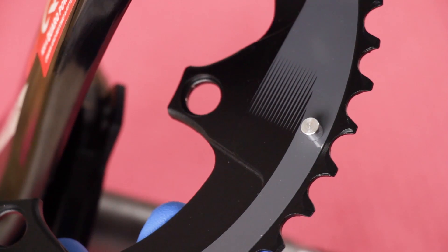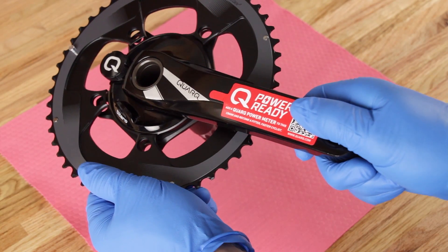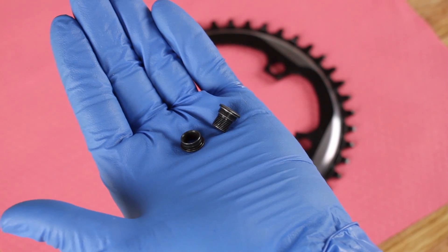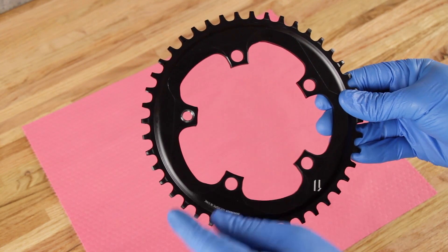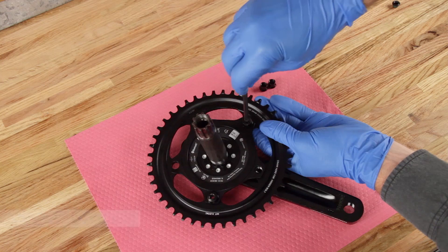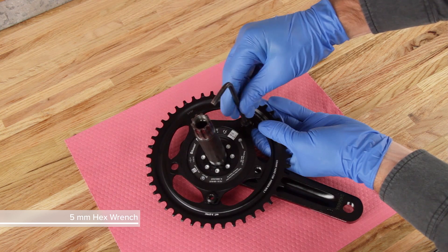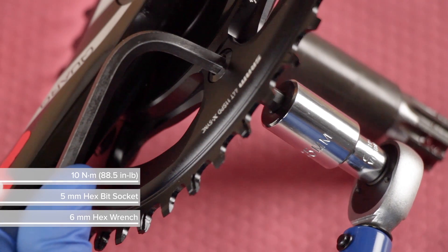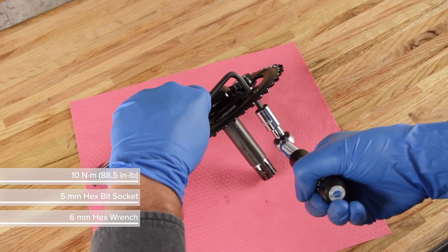For 2x drivetrains, install the chainring so the derailment pin is in line with the crank arm. For hidden bolt crank sets, verify the knurled edge chainring nut is installed in the chainring. Installation instructions are available at www.quark.com. Use the new SRAM chainring bolts to secure the chainrings — the bolts have thread locker on them and should not be greased. Use a 6 mm hex wrench, a 5 mm hex bit socket, and a torque wrench to tighten the chainring bolts.